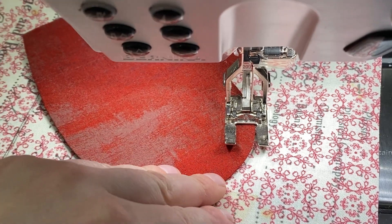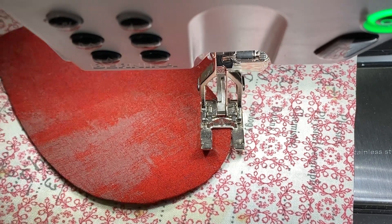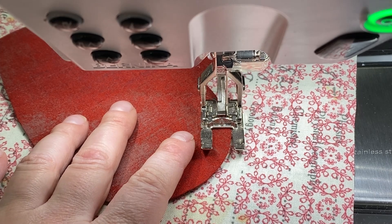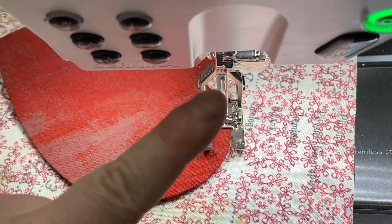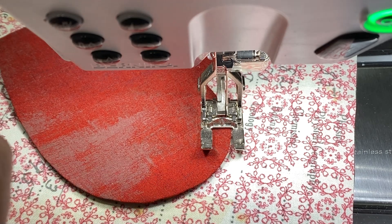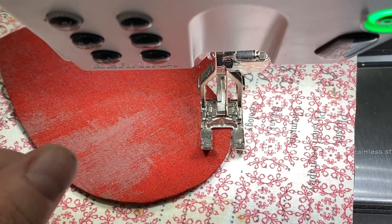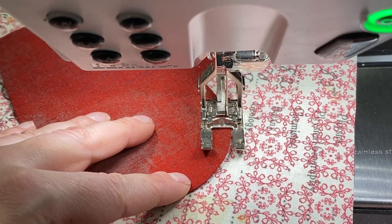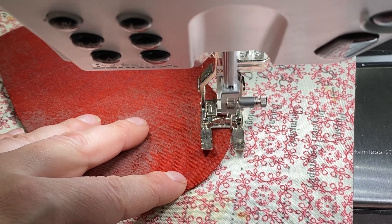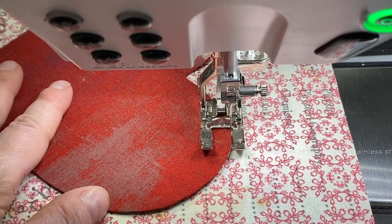I'm threading this up using an embroidery needle size 75. One of the reasons I moved my needle all the way to the right is that when it takes its normal straight stitches, it's going to go just off the edge of the heart. Then when it comes over to the left, it's going to take a little bite into the heart. I've engaged needle down — you're definitely going to want needle down so you can pivot. I pivot a lot on a project like this, using my needle down and knee lever so I can lift and pivot. For those with hover functions — pretty much anything 570 and up — hover is nice because the foot just pops up when you've engaged needle down.